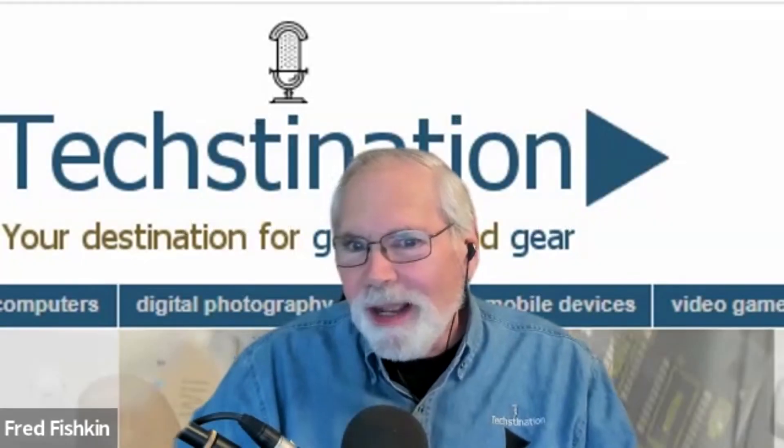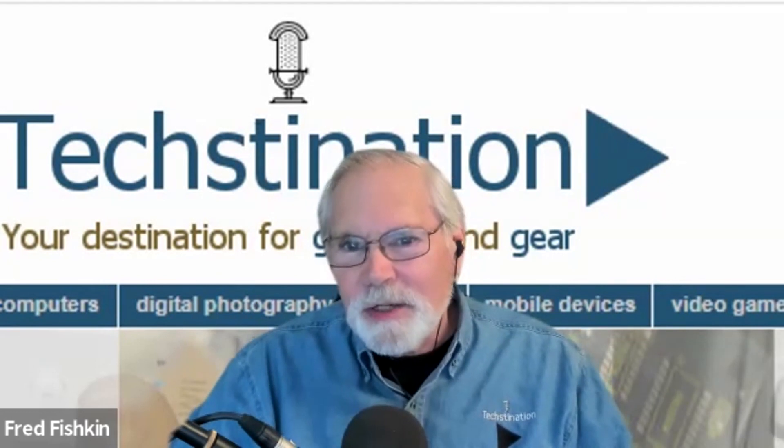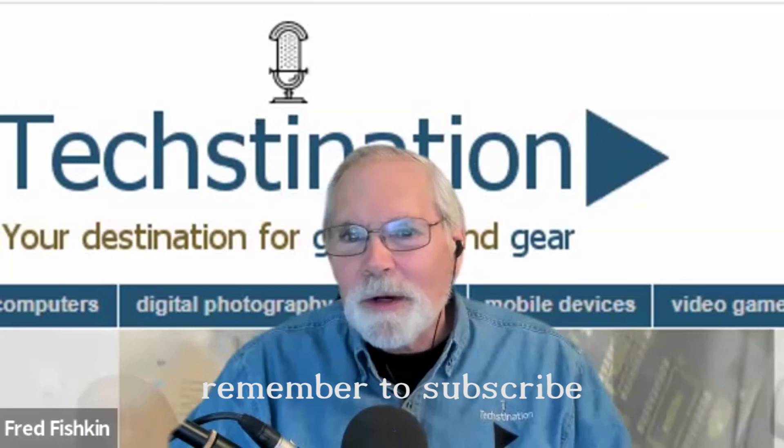The Anker Make brand debuts with a new 3D printer. Welcome back to Technation, I'm Fred Fishkin, and joining us from Anker is Robert Berg. Great to see you, Robert. Nice to meet you, thanks for having me.